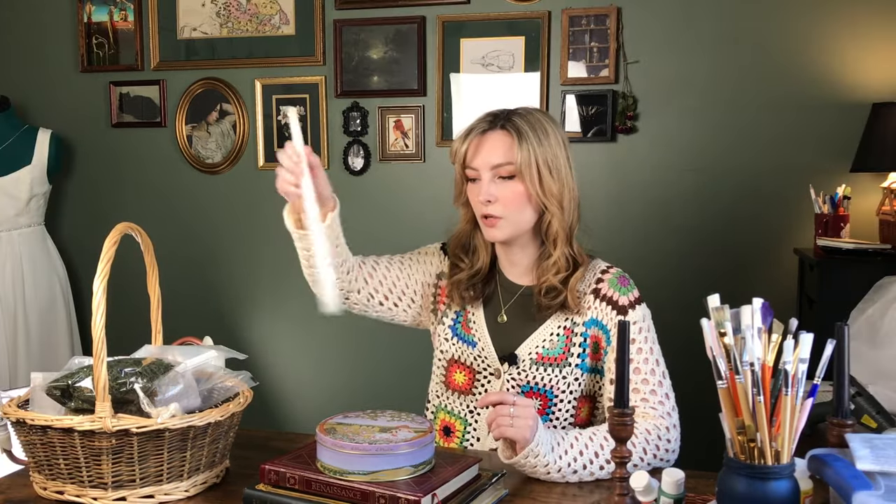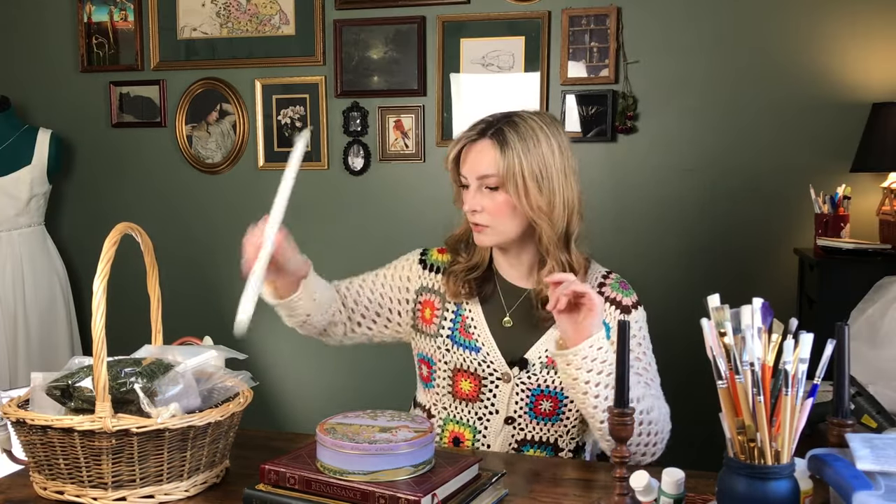I have a bunch of stuff that is either going to be kind of a thrift flip or a DIY, a lot of upcycling, and I think I want to start with these tapered candles. So let me clear my workspace and get set up to work on those.